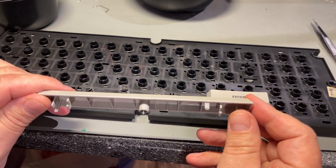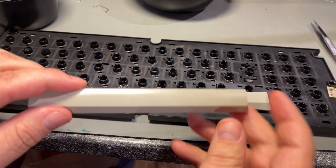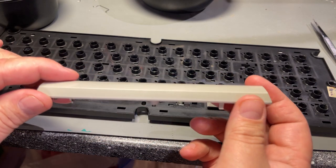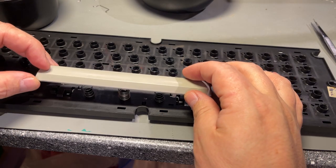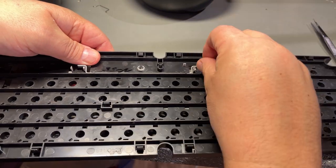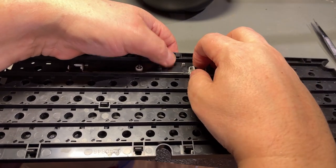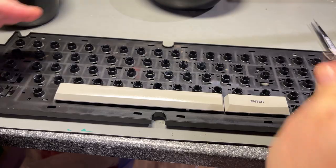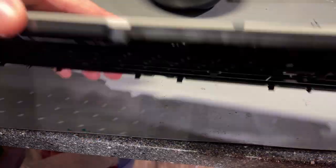The retrobrite result came out really nice — now all the keys are close to the original grey. I can see a little hint of yellowish color left over but I think that's okay. I attach the metal stabilizer rod to the hooks, and there are also three little metal support brackets that go onto three of the keys.